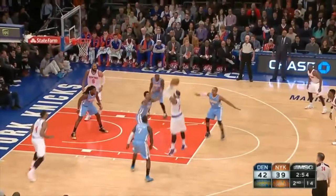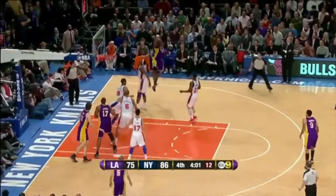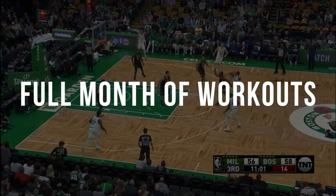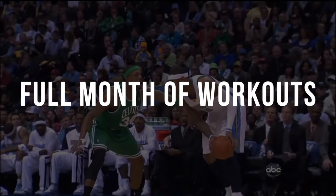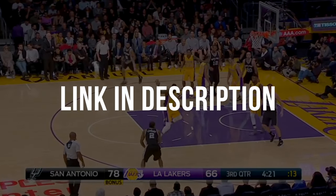As you can see, a lot goes into pull-ups. But with a ton of reps, the shot will feel more and more comfortable. If you want to learn even more about pull-ups, plus get a whole month of workouts to perfect that triple threat and pull-up aspect of your game for less than $2 a workout, hit that link in the description. I promise you, you won't be disappointed.